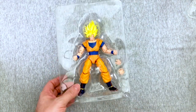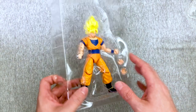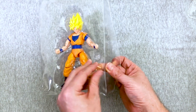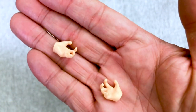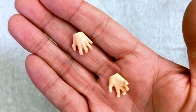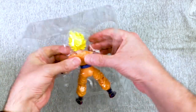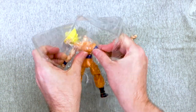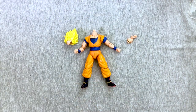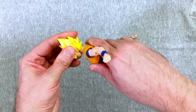They do come with interchangeable hands, which is nice for essentially a $20 figure, depending on where you find them. Sometimes you can get them cheaper — at GameStop they're usually like $23. Good quality on the new version. No reason to lose your head, Goku! So it is like a Figwart — you can just pop the head. It almost looked like the face would have come off.